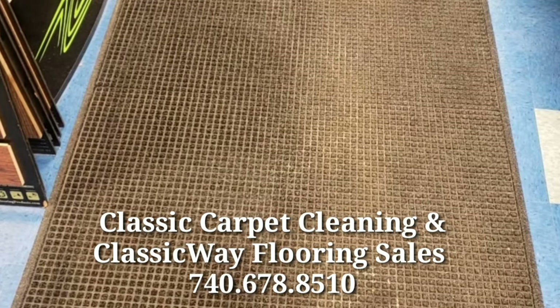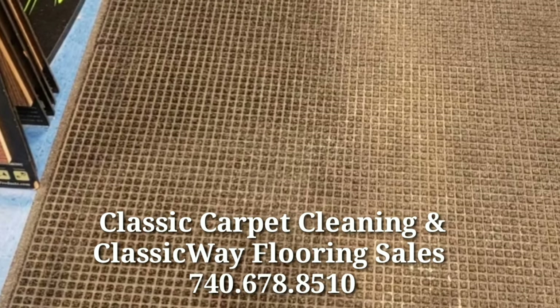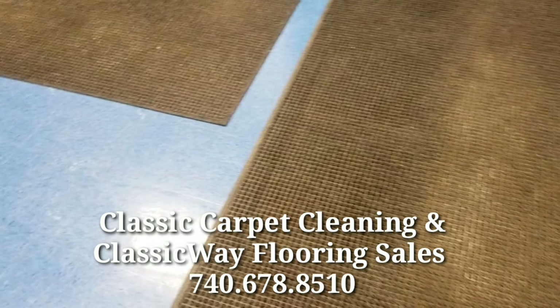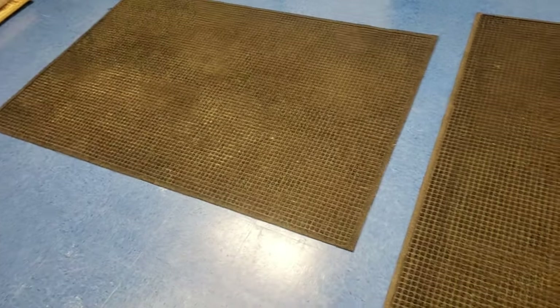Hey YouTube, showing you what we got here — a commercial mat from a pediatrician's office. It sits in the waiting room so chairs can sit on it and catch all the various kid droppings. You can see looking off to the right side, that whitish light collar area is salt residue and ice melt from the winter. We're going to work on getting all that cleaned up, so let's get set up and get going.